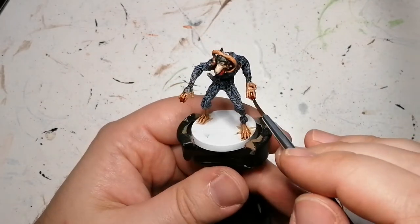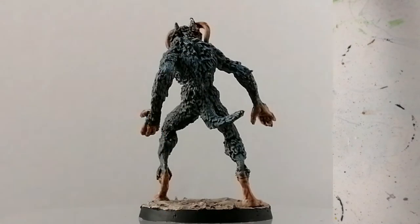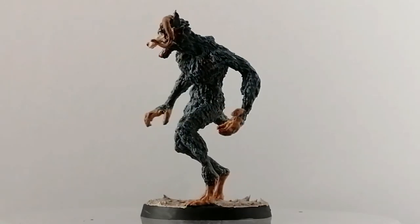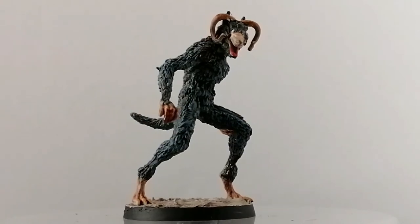I finish off the miniature with a little bit of Blood for the Blood God, just to get some spots that you miss. He has some blood splattered on him in the lore, so anywhere it's not very pretty, add some blood and there you go. The Beast Possessed Soul is finished and ready for the table. Have a good day and I'll catch you in the next one.